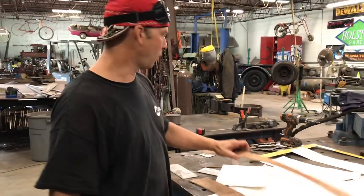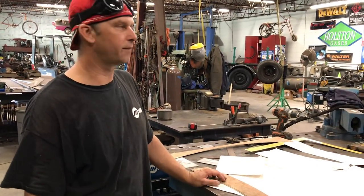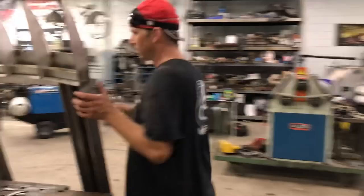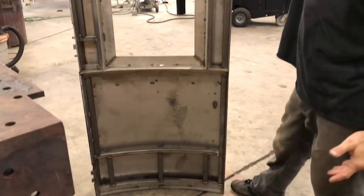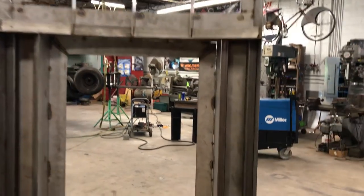We got this train door to a certain point, went and test fitted it on the train, welded the hinges on, and it opens and closes perfectly. We're just doing the final touches and I'll show you some of the substructure we built for the back side. You can see here that it's a pretty heavy-duty door — we have all this one-inch stainless steel 11-gauge tubing to reinforce everything.